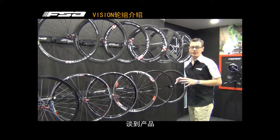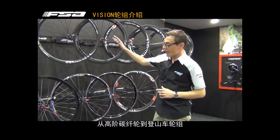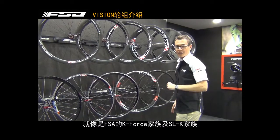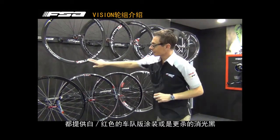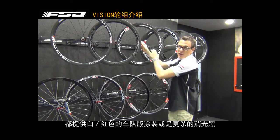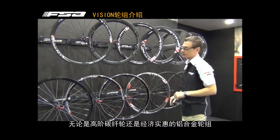Let me go into the details. As you can see, all the ranges, starting from the high-end to the bottom, are presented with two color options — like the new SLK family and the new K-Force family: the classic white and red option, or the more aggressive black-gray color option — for all the models, not only the carbon, but also the alloy wheels.